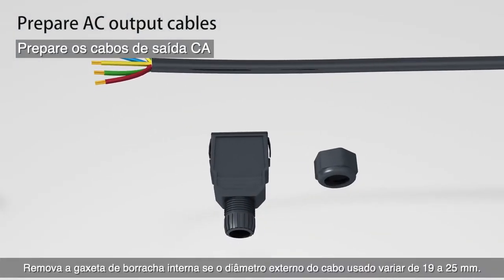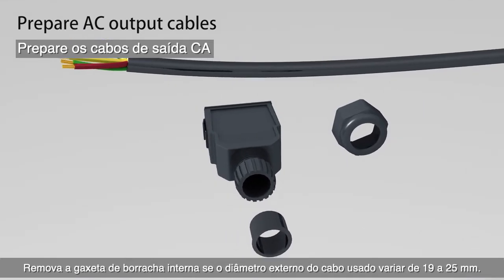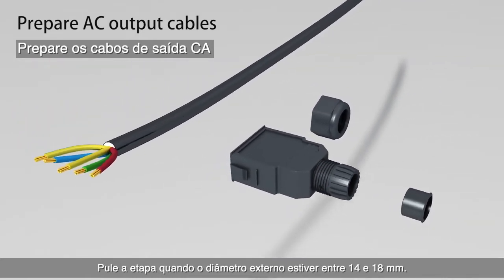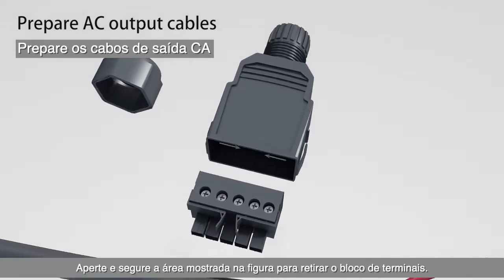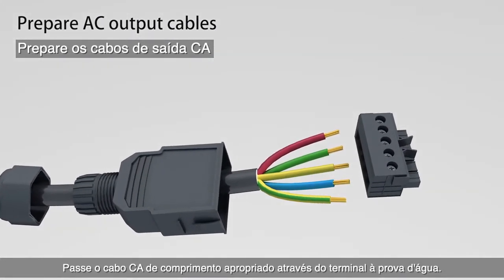Remove the internal rubber gasket if the outer diameter of the used cable ranges from 19 to 25 millimeters. Skip this step when the outer diameter is between 14 and 18 millimeters. Squeeze and hold the area shown in the figure to take out the terminal block, then thread the AC cable through the waterproof terminal.